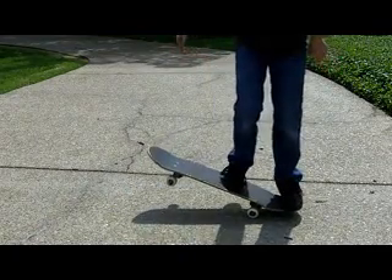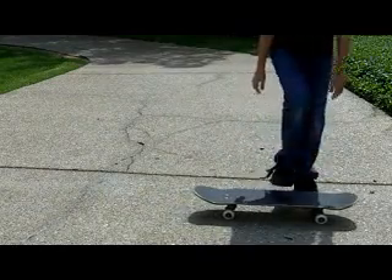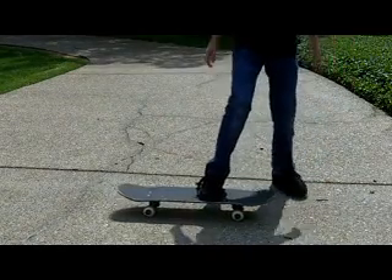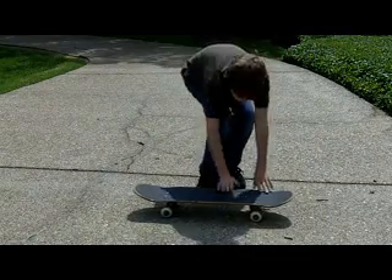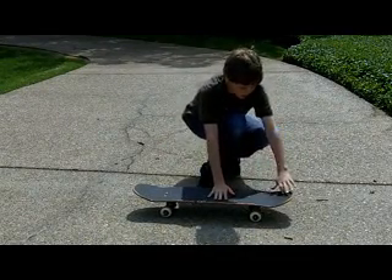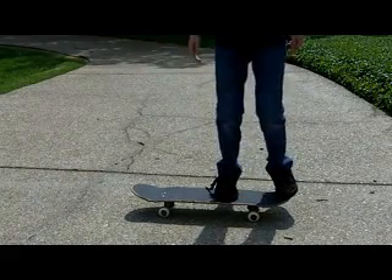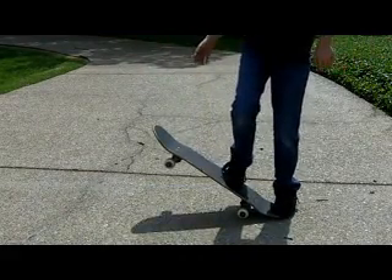To ollie, you want to pop. What you want to do is have your front foot in the middle of your board — right here where my hand is. I'm goofy, so sorry about that. You want your back foot near the end of your tail, then you want to go like that.